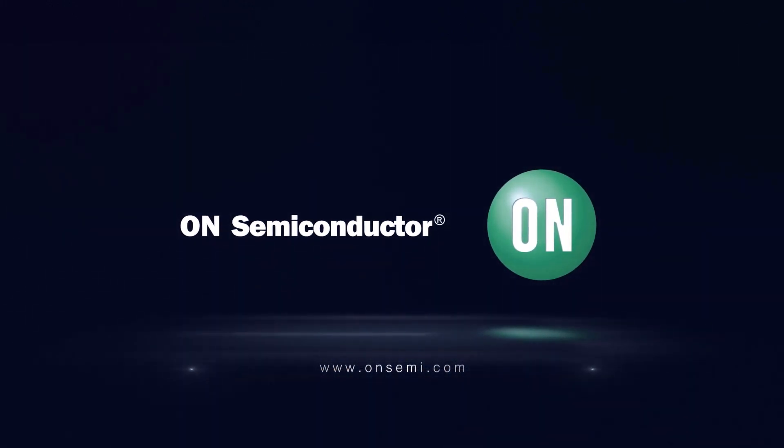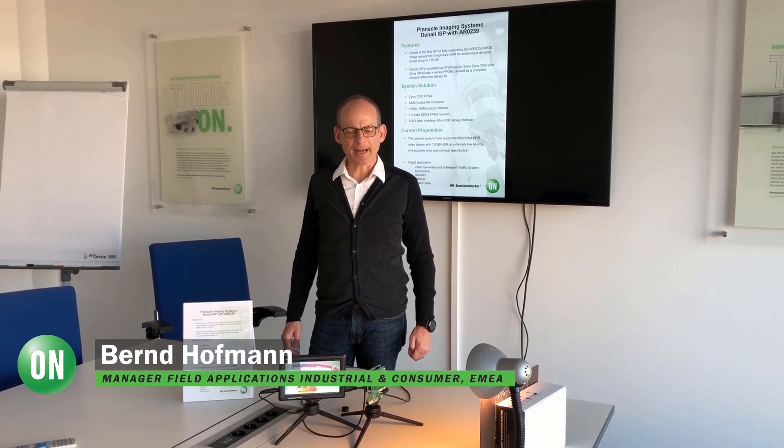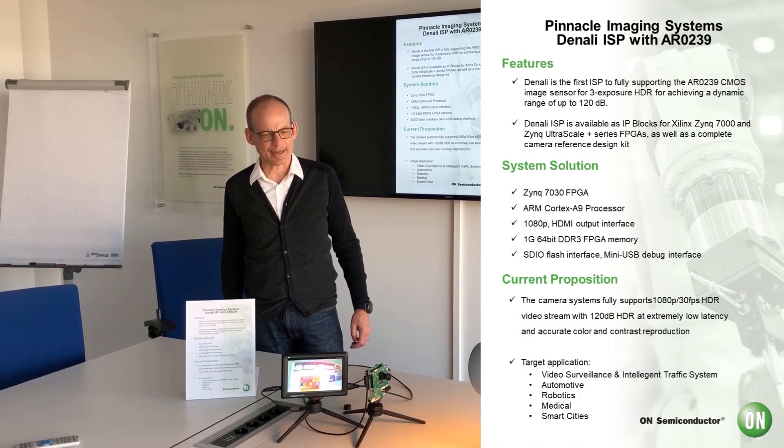Hello, my name is Bernd Ruffmann. I'm from OnSemiconductor and I'm presenting you today our high performance high dynamic range sensor. It is the AR239.